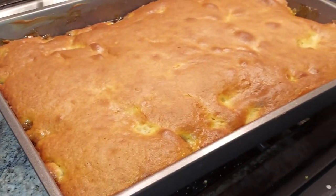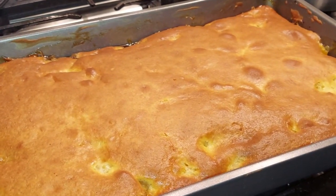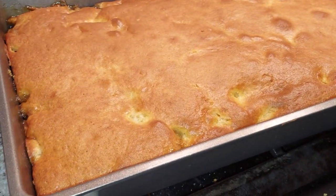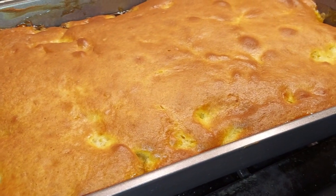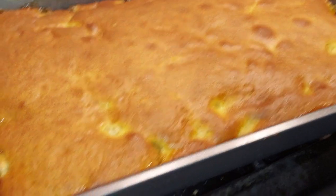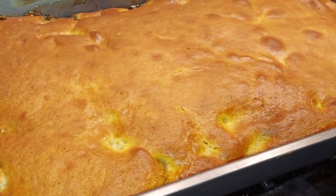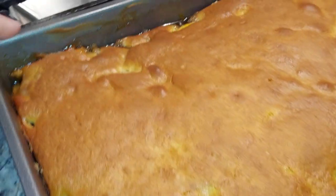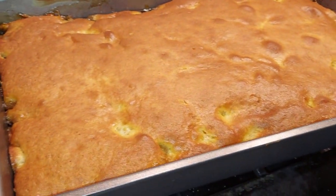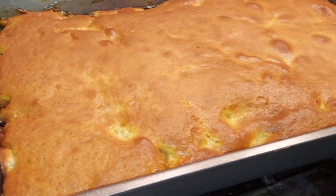I cooked it about 55 minutes to an hour — I think I cooked this an hour because, you know, I was scared. When you cook it, it's about an hour because of the fruit; it's more liquidy. So yeah, it's about one hour.